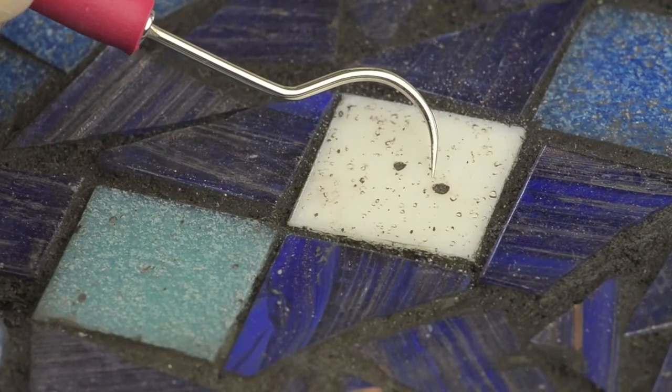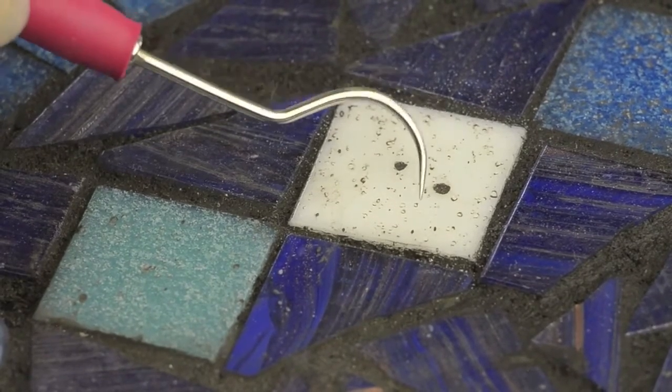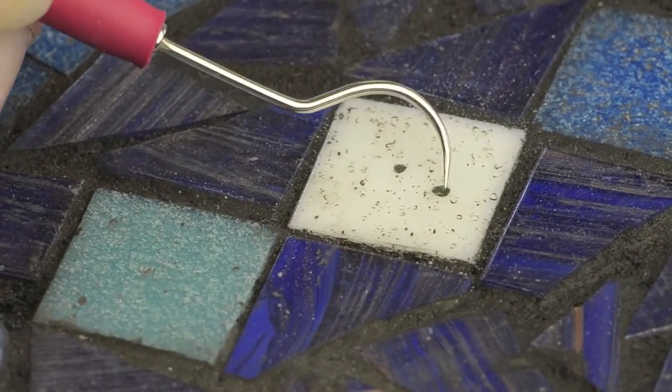The fourth problem is removing excess grout from your mosaic. For this, the hook pick gets in those tiny pocks and cracks where other tools cannot go.